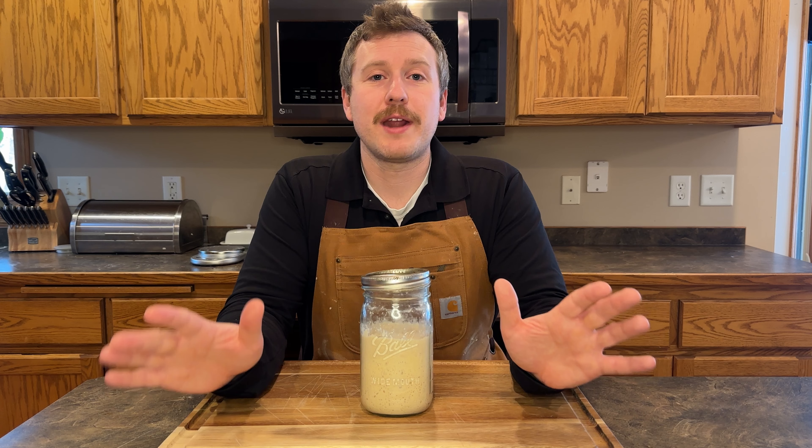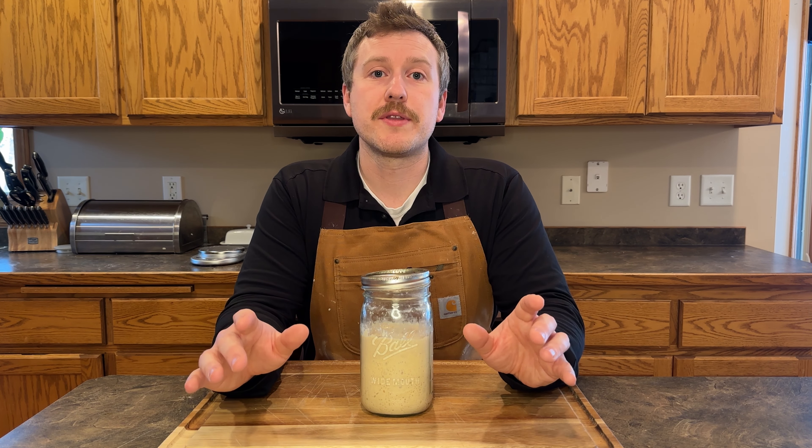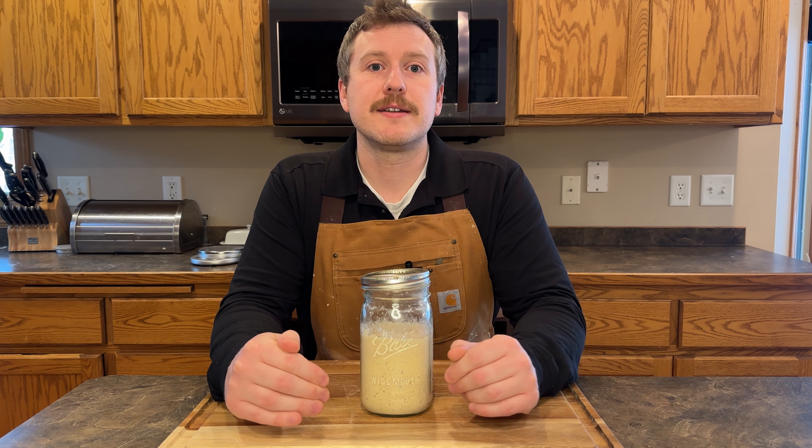Have no fear. You don't have to throw it away. In this video, I'm going to quickly go over four things you can do with your sourdough discard that can allow you to reuse that. Let's go.